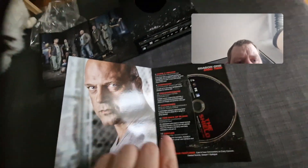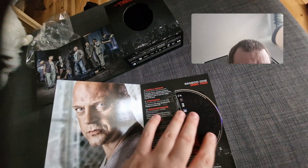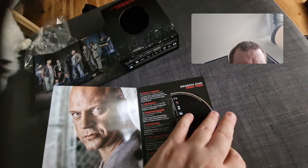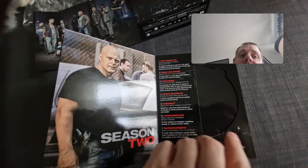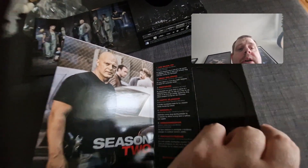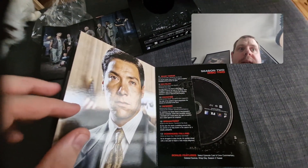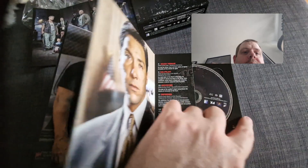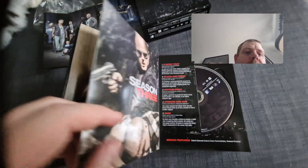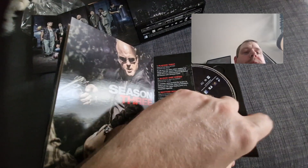One thing I will say — this one's stiff, this one's already popping out. Season one's okay, but it was really hard to get the disc out. I will say it is way better than the Sopranos box that I got — that was the worst box I've ever gotten. One day I will get that in a better quality box because it's horrible.